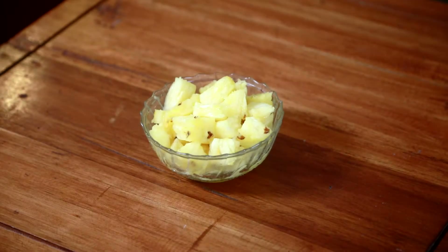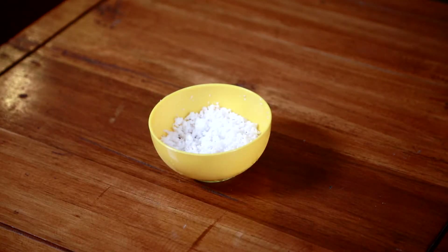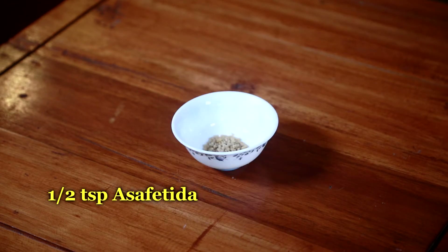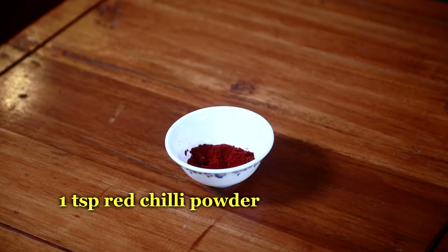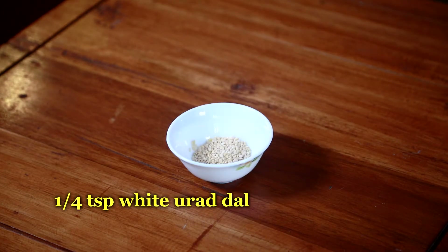For the preparation I have taken 1 cup pineapple cut into small cubes, 4 tbsp grated coconut, ½ tsp asafoetida or hing, 4 peppercorns, 1 tsp red chilli powder, ½ tsp turmeric powder, and ¼ tsp white urad dal.